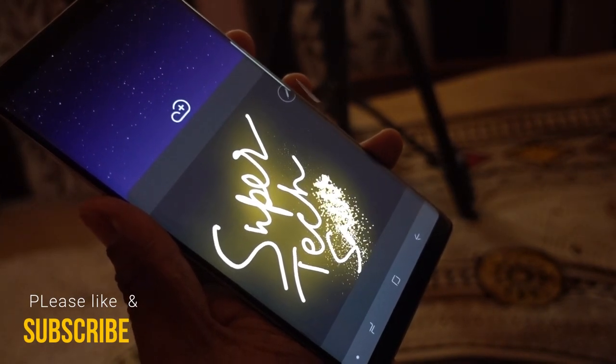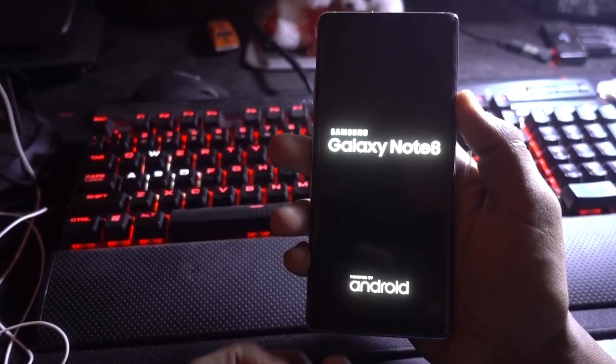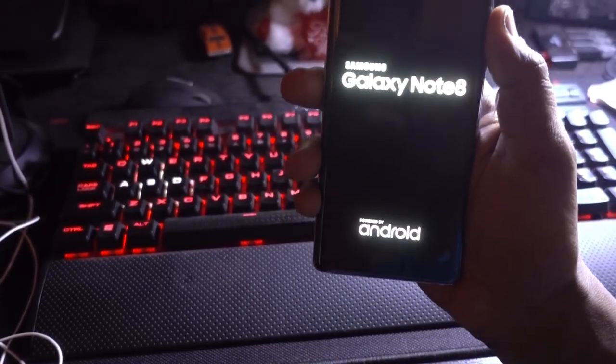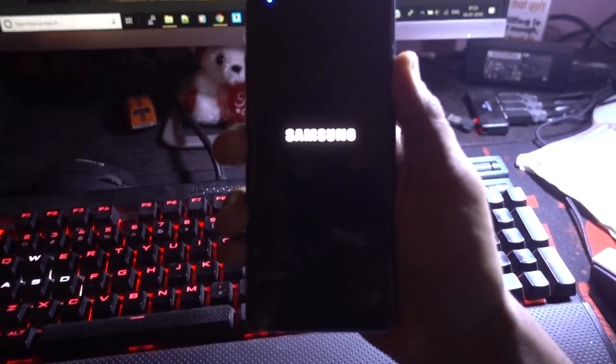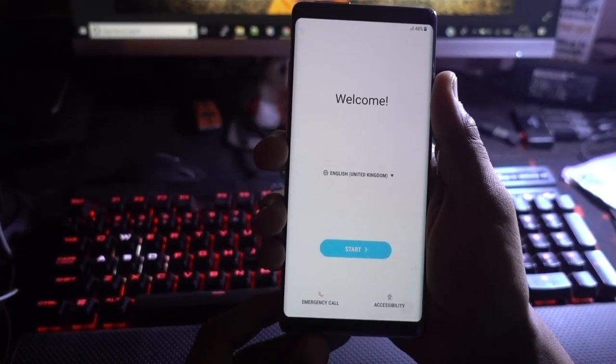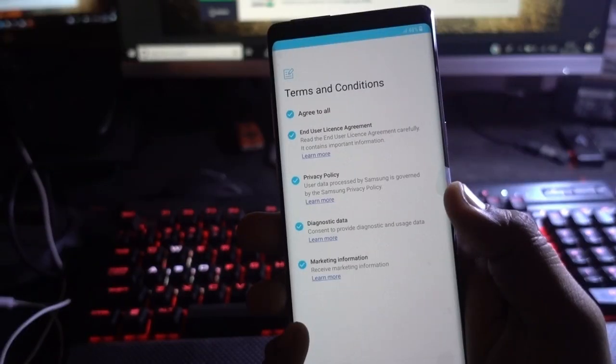When this phone was launched it came with Android Nougat 7.1, but now it has received an update to Oreo, and you also got an update for the Samsung UI to version 9.0.